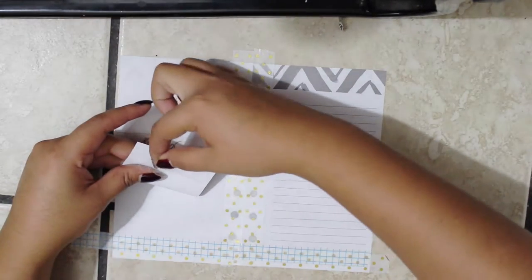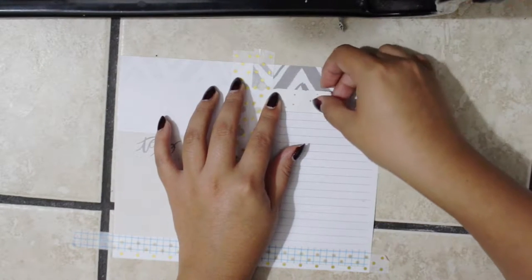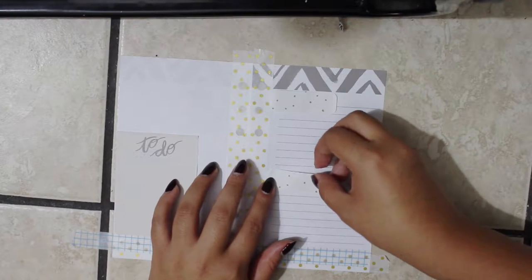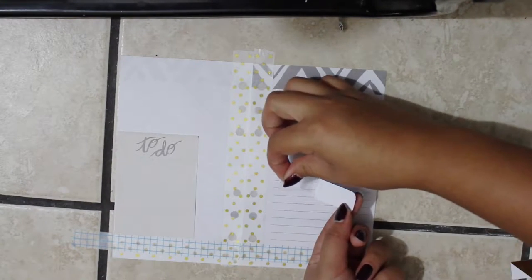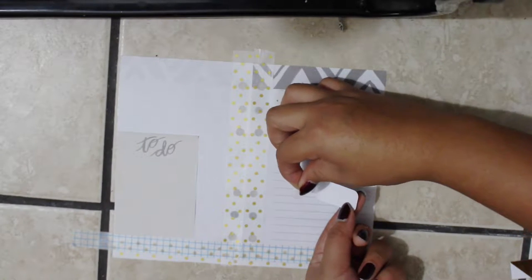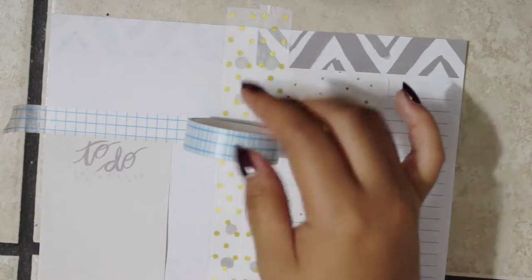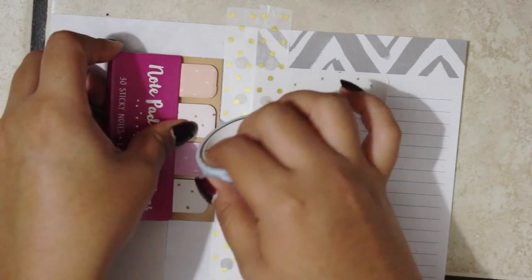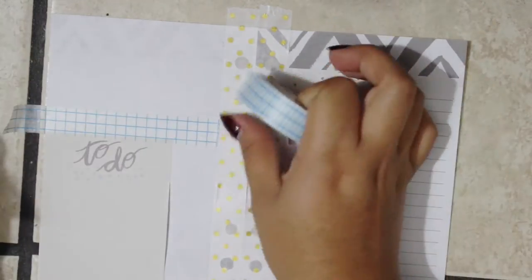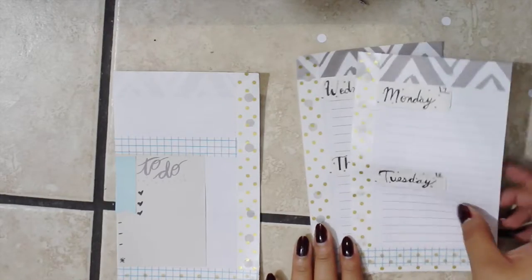I'll be using double-sided tape to secure my post-its because I'll be using a few of them, just so they don't move around or fall off. I'll be using those smaller post-its to put the dates like Monday and Tuesday on them with a pen. Because I'm using half a page, I'll need to add another page — one side will say Monday and Tuesday, and the second page will have Wednesday and Thursday. Since I have a planner for church which covers my Fridays and Sundays, I don't put that on this planner, so I just use Monday through Thursday.